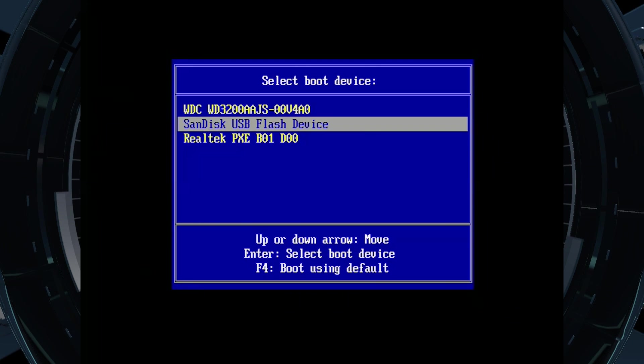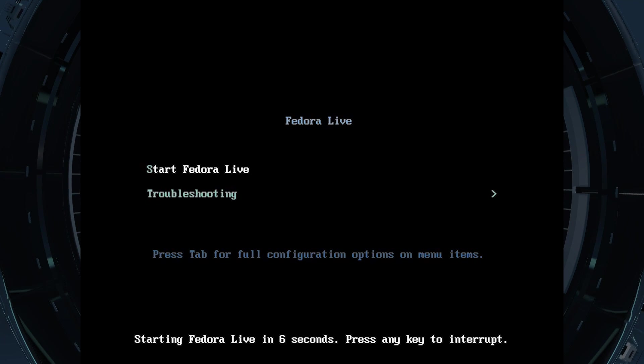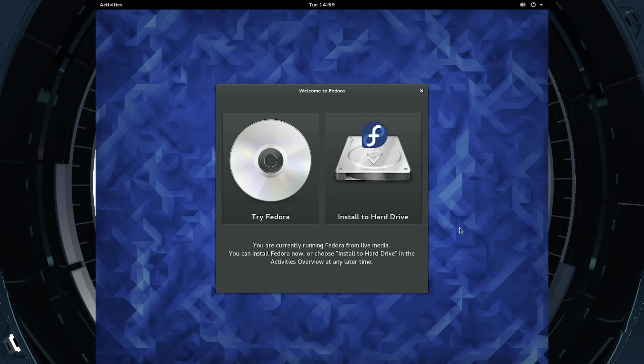I've just plugged the USB drive into the workstation and booted up into the boot device select mode. I'll select this USB flash device — that's what I want to boot to. I'm going to start Fedora live. It's really easy to do this. Now it's going to go through the initial boot process — it's booting off the USB stick so it's going to take a little bit of time. Now that the system has booted and we're at the option to try Fedora or install, we're going to go ahead and install. It's going to ask us a bunch of questions, and keep in mind it's running off the USB stick so it's going to be a little slow.